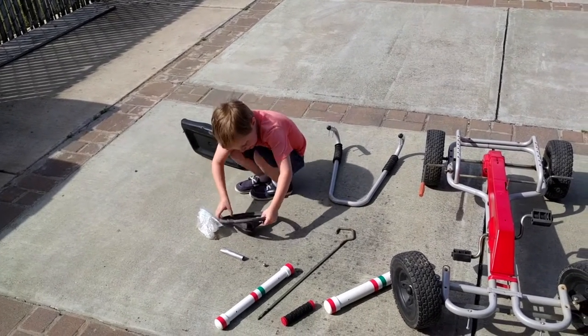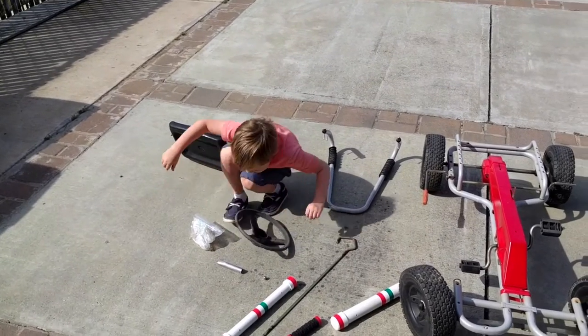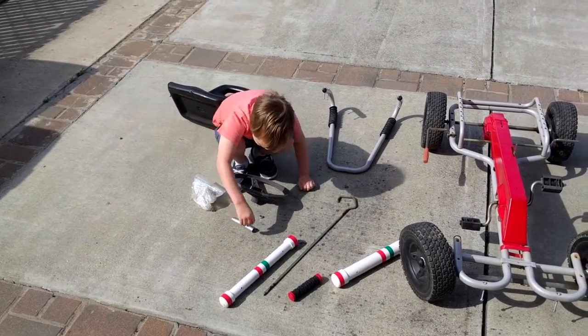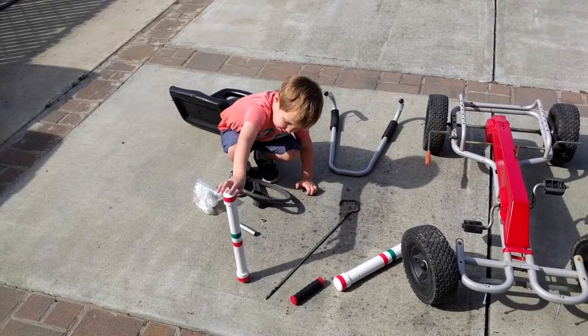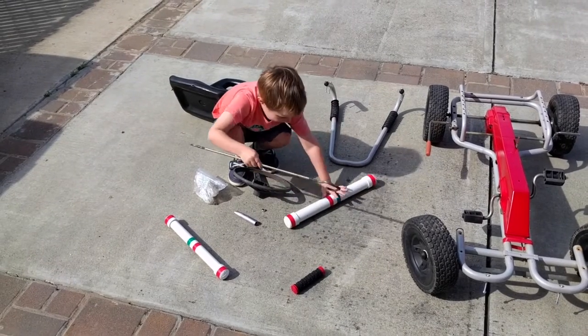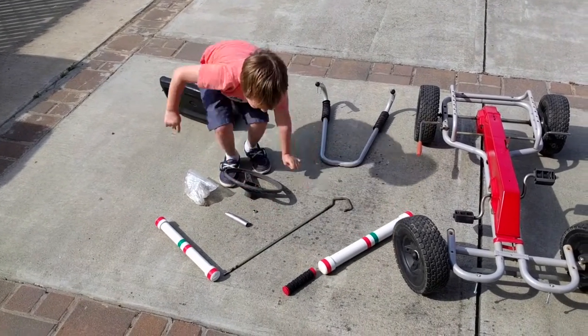And this is the steering wheel. And this is a cart. And this is a little screw. And this is some steering wheel. And this is a holder. And there's the other little cart.